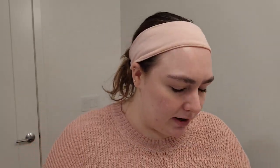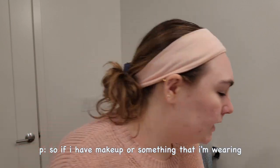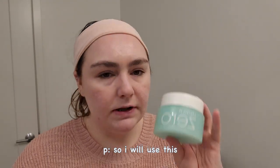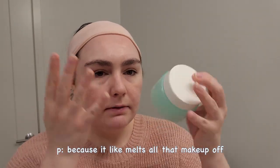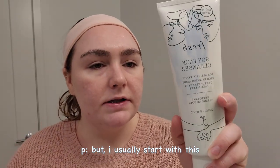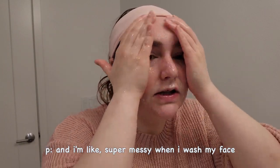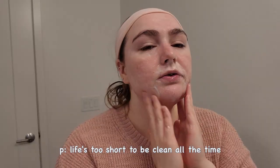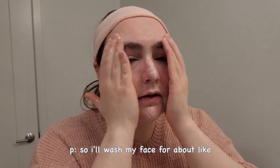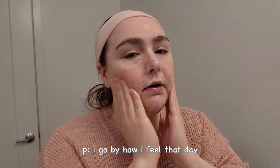The first thing I do at night is double cleanse. If I have makeup on, I'll kind of triple cleanse using a makeup-melting product first. But I usually start with the Fresh Soy Facial Cleanser. I'm super messy when I wash my face so I get water everywhere — life's too short to be clean all the time. I'll wash my face for about 30 to 60 seconds depending on how I feel.